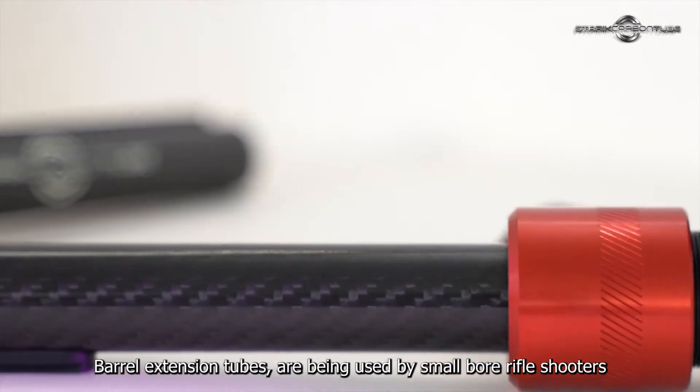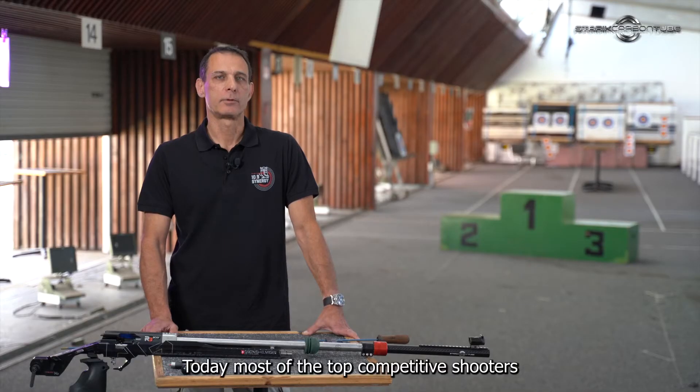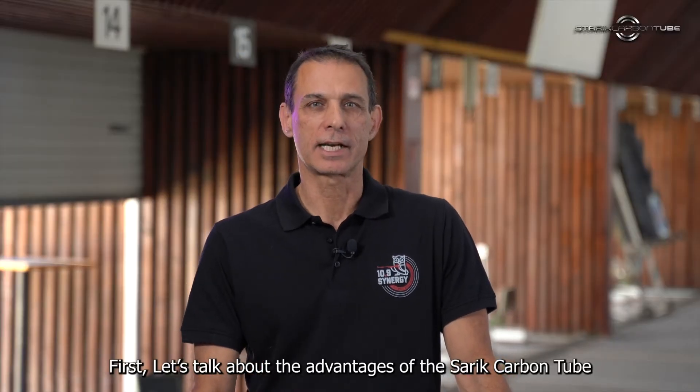Bell extension tubes have been used by small-ball rifle shooters for more than 20 years. Today, most of the top competitive shooters are using one kind or another of bell extension tubes. First, let's talk about the advantages of the Starek carbon tube.